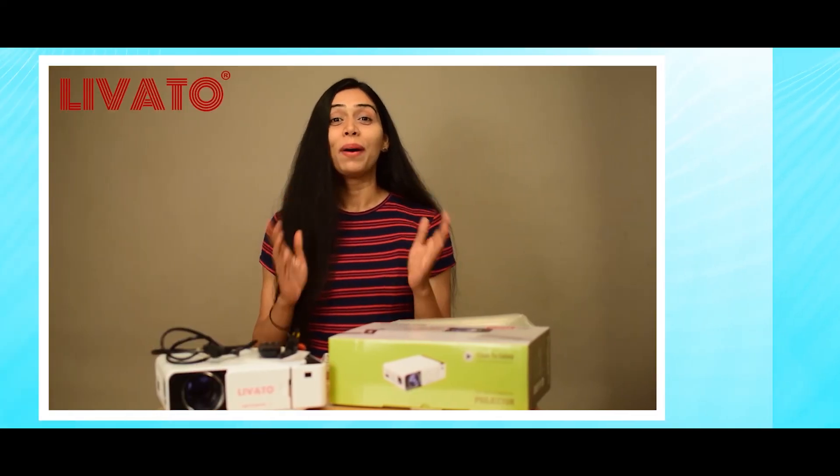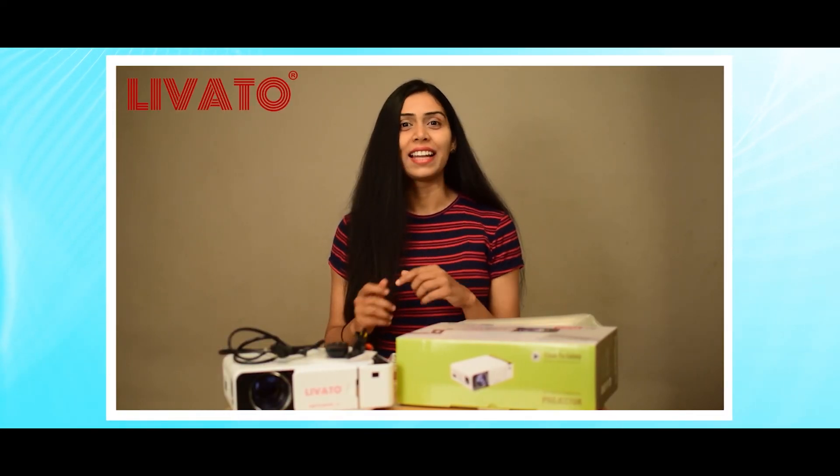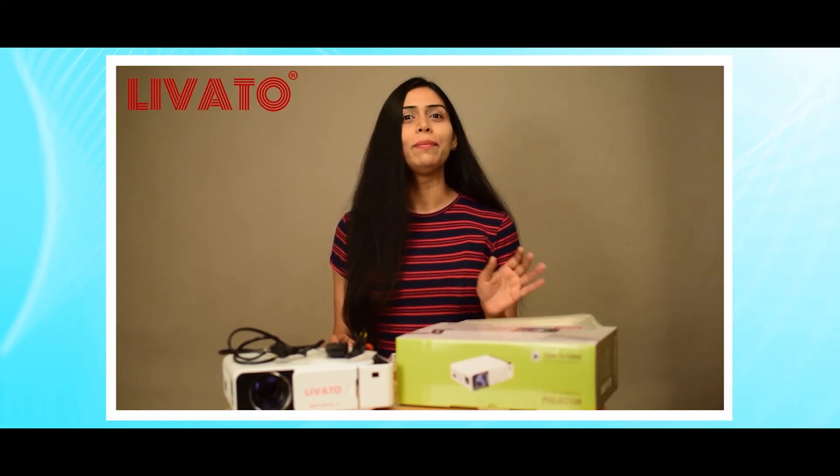Point four: the Levato T5 is not a rechargeable projector — it needs AC power to run. The Levato T5 Wi-Fi HD projector brings together the best of entertainment and professional versatility. Whether you are hosting movie nights, making impactful presentations, or simply looking to elevate your entertainment experience, the Levato T5 is the perfect choice. Buy a Levato T5 today and unlock a world of limitless possibilities.